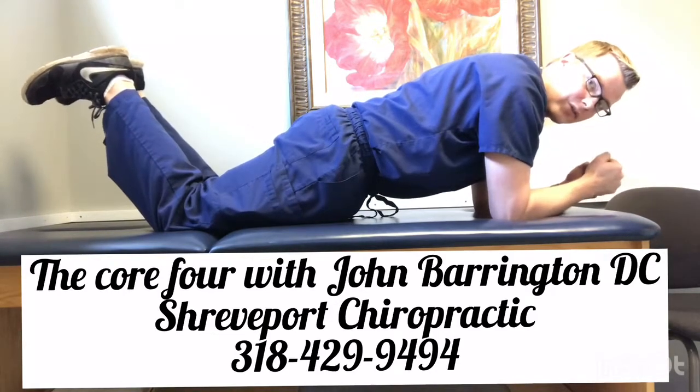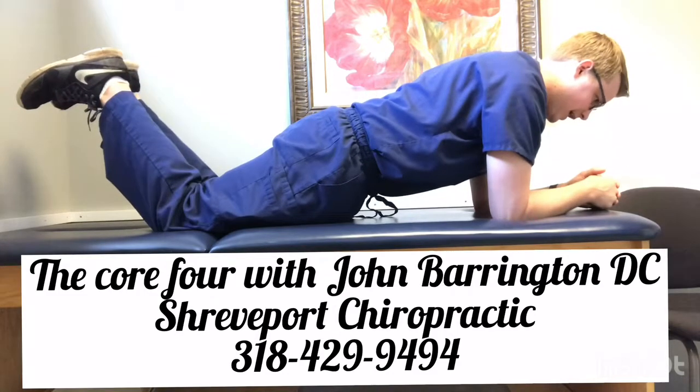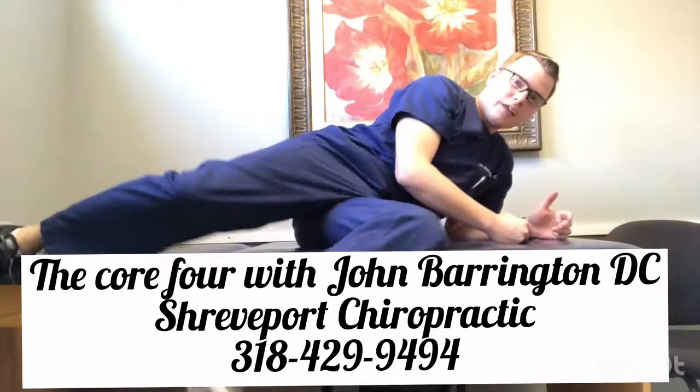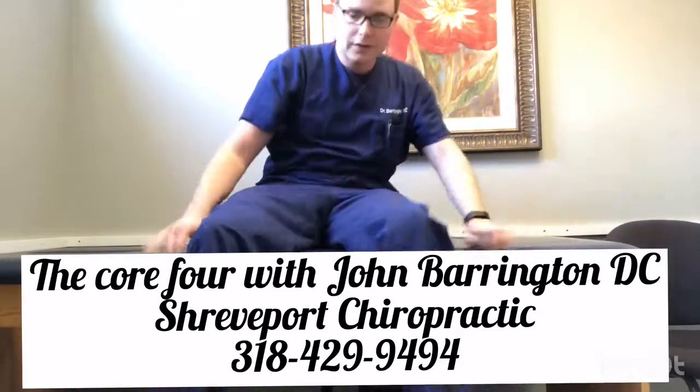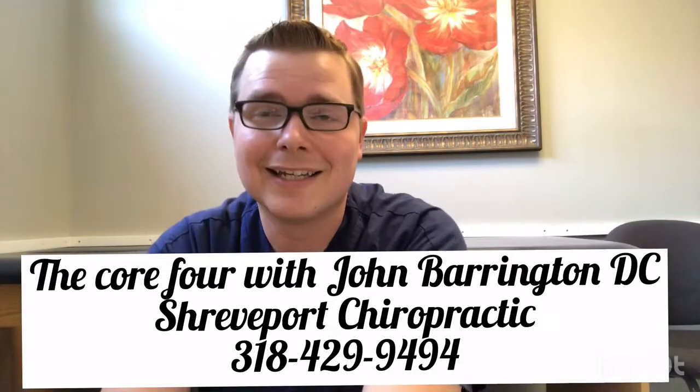The big thing is the glutes are squeezed together, your abs are tight the whole time, your chin is up and stacked, and you're holding. If you're worried as to whether or not this is a good exercise for you, talk to your doc and they'll let you know.